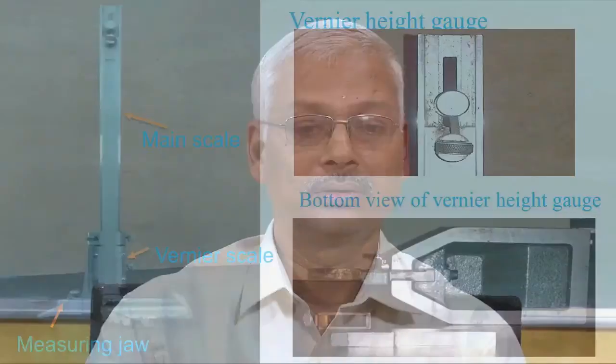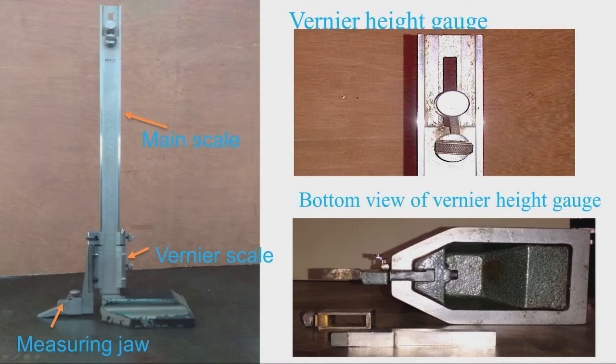Let us start our discussion with height gauge. This photograph shows a vernier type height gauge. I will explain the different parts of the vernier height gauge. This is the main scale; this is the column of the vernier height gauge. On the column we have the main scale — on one side we have metric scale and on the other side we have English scale.